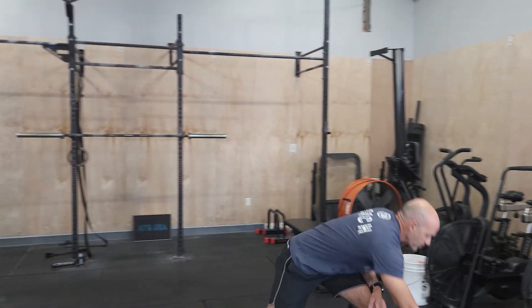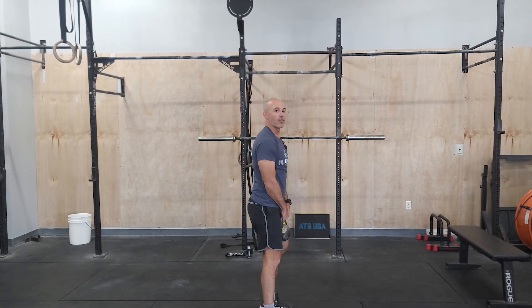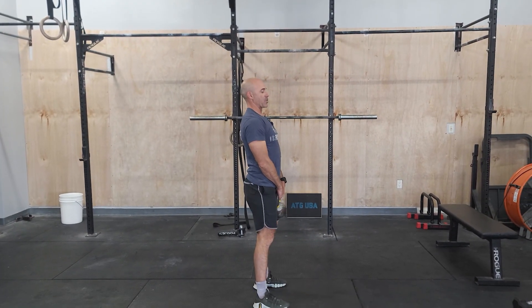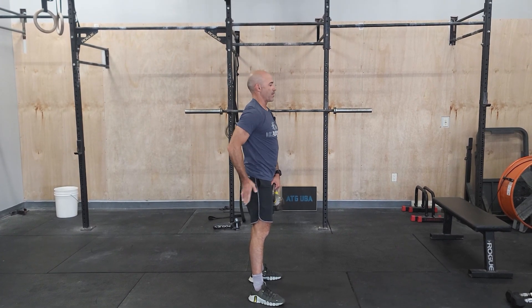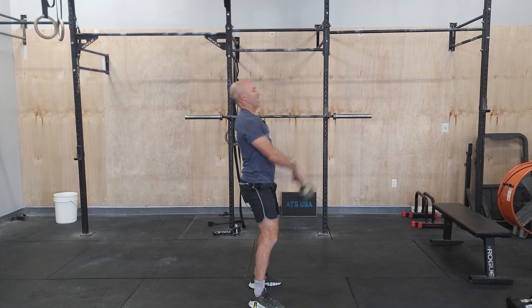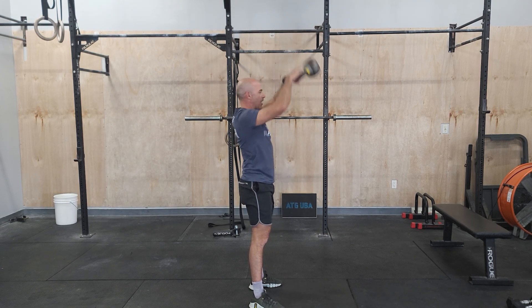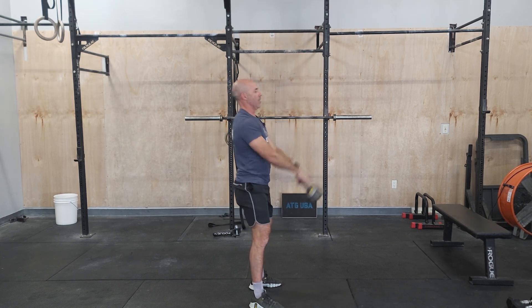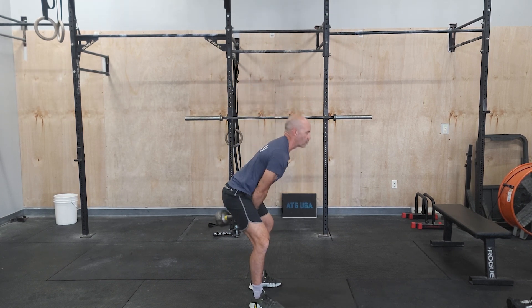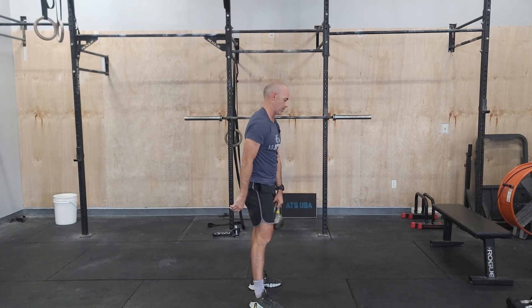The kettlebell swings are going to be overhead swings as the prescribed movement, or we can shorten the range of motion. The full thing — think of hinging the hip back and coming overhead, keeping the core nice and tight, really driving from the hips and legs. If you want to scale this, you can do lighter weight or reduced range of motion. This is called a Russian swing — a little bit easier if you're just learning or using a heavier weight.